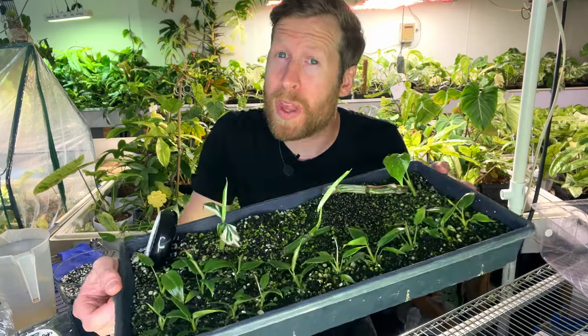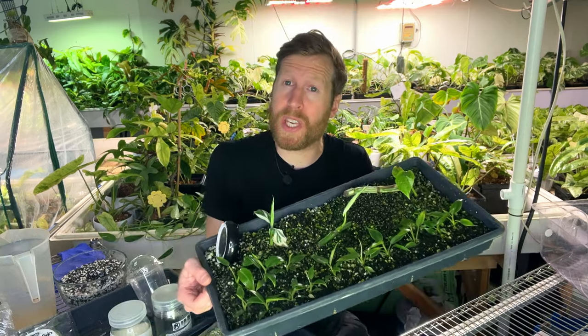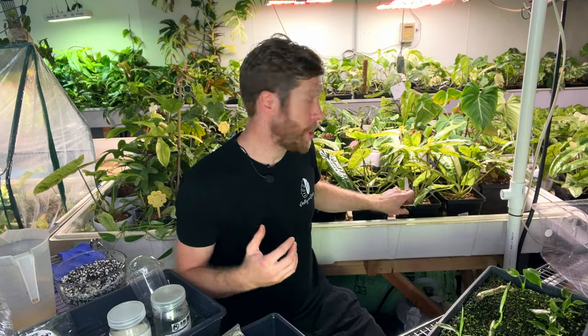Acclimating tissue culture has to be one of the more challenging processes in growing houseplants. But today I'm going to give you guys our entire process that we use here to acclimate these plants so that you can have the most success and they can grow up and become large houseplants. Not all of these steps are required, but the more of them you follow, the more success you're going to have in your survival rate of your TC.